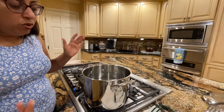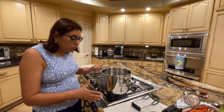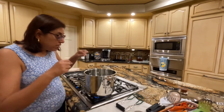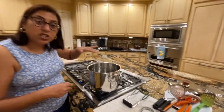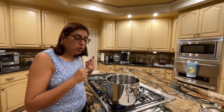There are professional canners, but I don't have a canner so I'm using a stock pot filled with water. These jars have to be completely submerged. Once the water is boiling, I'm going to put the jars in and I will show you that.